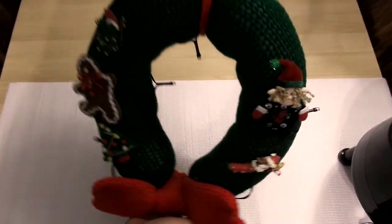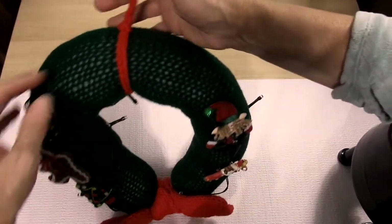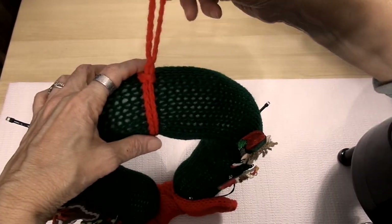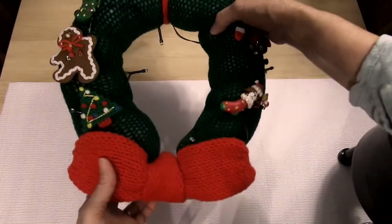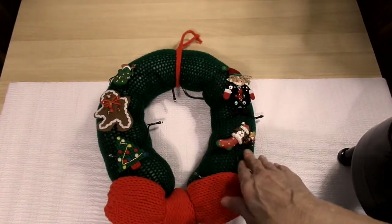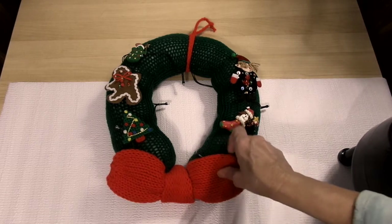This is a wreath that I made — it's an indoor bedroom wreath. I just chained it, did some chain stitches, and tied it on the top. This bow was made with the Addy. Like I said, this was made with the small 22-needle Addy Express Professional knitting machine.